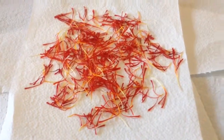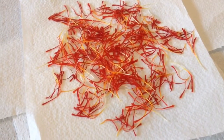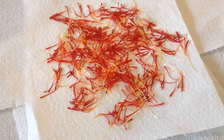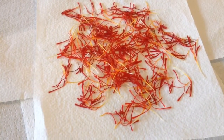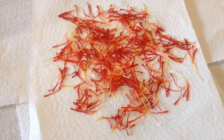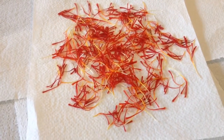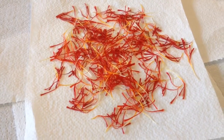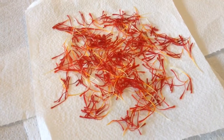What you're looking at here is the stigma of about 200 fresh saffron flowers. We're going to use a method to dehydrate them according to the ISO standard 3632. That method is secret, but what I can tell you is that it will retain all the properties required to be a premium Australian product that conforms to international standards. That requires testing and all that.